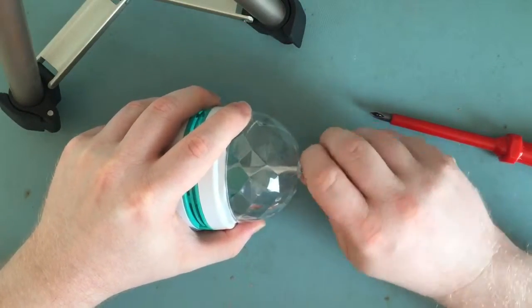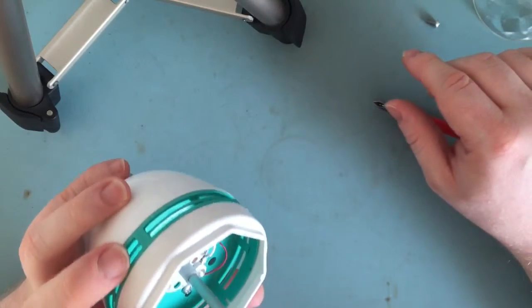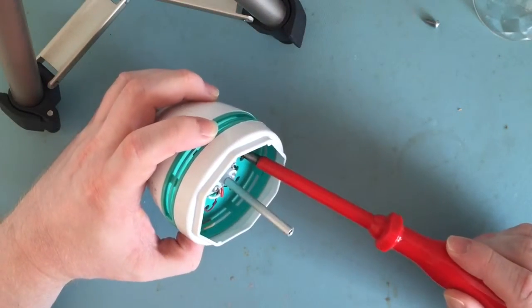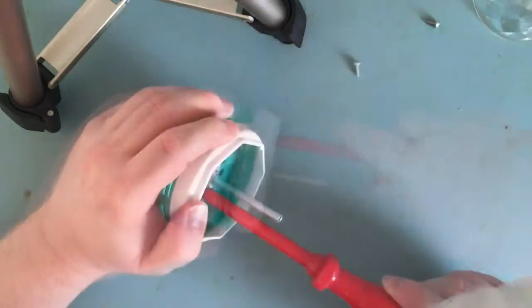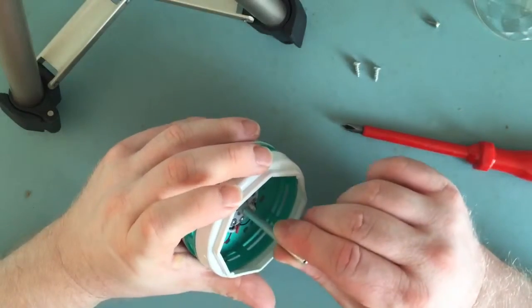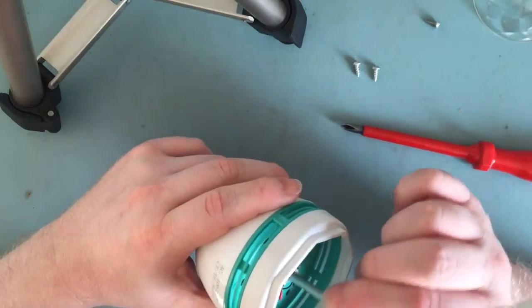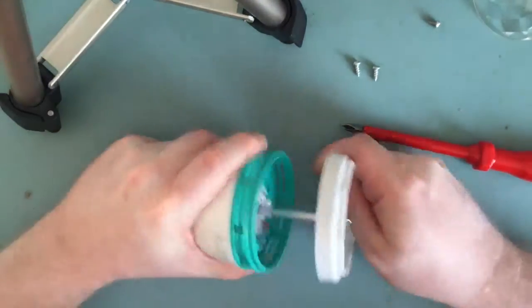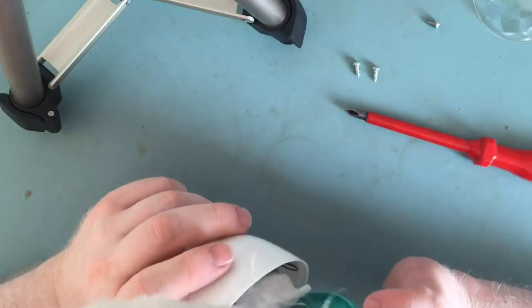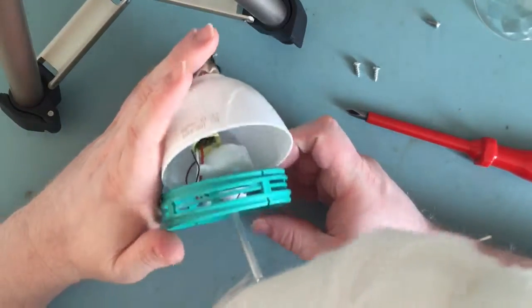I'm not sure what's gone bang, but let's find out — do this Big Clive style. There are two screws in there. That's unscrewed the motor from the rest of the thing. Let's just pop it up — looks like it might... yes it does. Oh interesting, it's got a little switch mode driver in there.